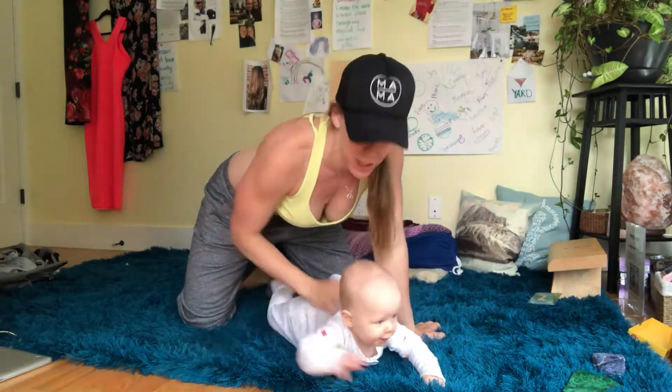Hey, hope you're doing amazing. We've got our five-minute ab routine. I've got Emmett here to hang out with me.